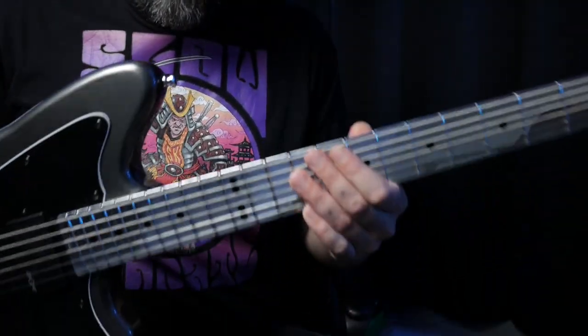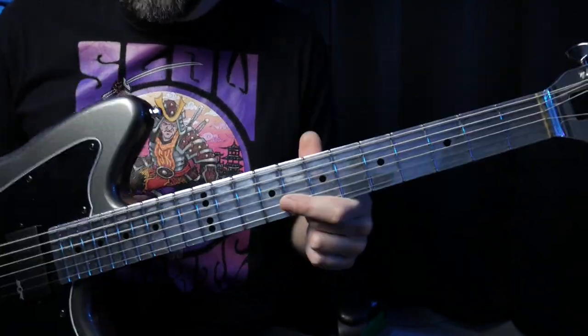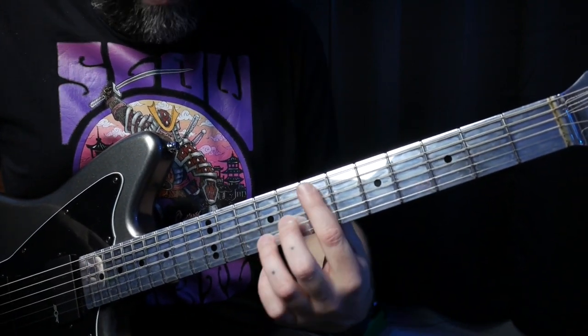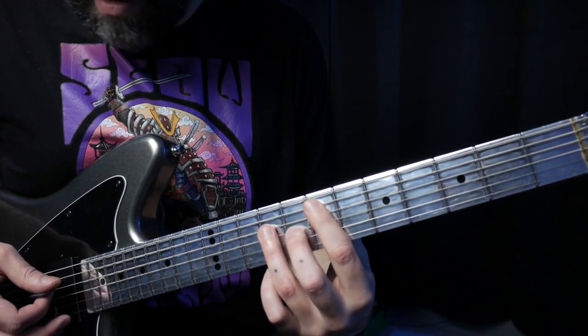I switched guitars for the lesson portion of this video. I've heard some people say that they like the mirror finish fretboards for the lesson parts. Let's start with the first riff — we have a couple of basic chords that we're going to be using, starting on the fifth string seventh fret.